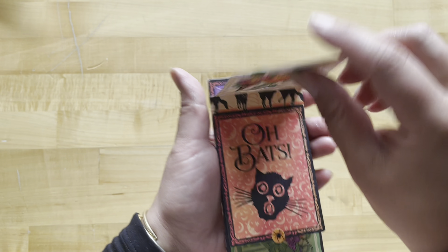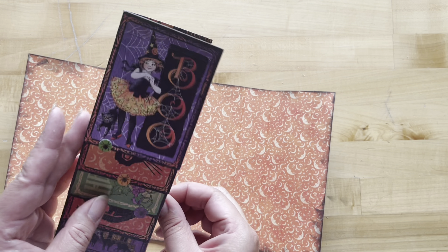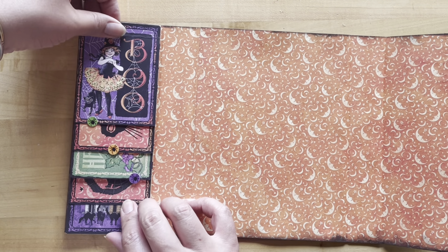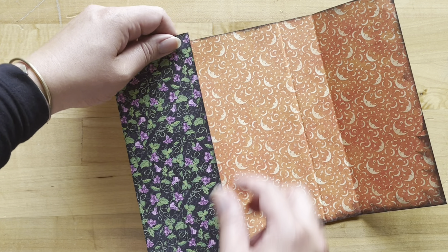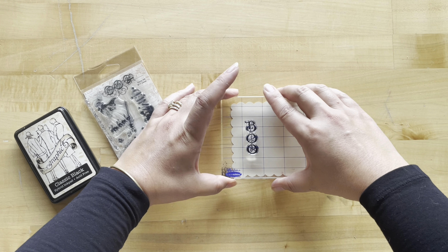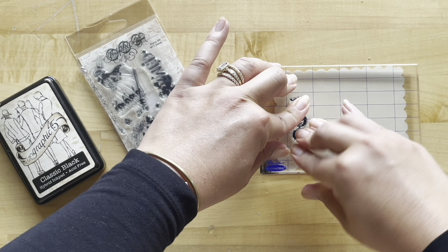Add some stickers to the top three photo mats. Add adhesive to the back side with the cats — this goes on the inside of our left-hand flap, flush with the top and bottom, making sure it will fold beautifully and not show on the outside edge. I've got my Boo stamp from the Charmed set and I'm using the Classic Black Graphic 45 hybrid ink, stamping it down about an inch or so from the left-hand edge.